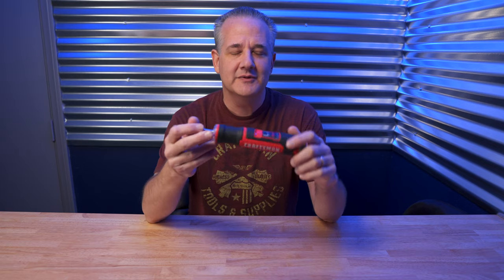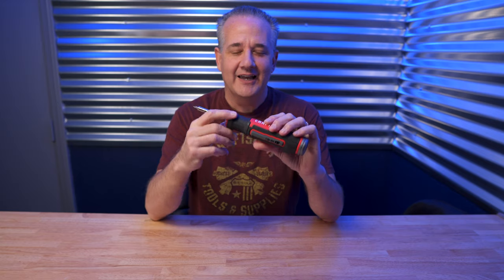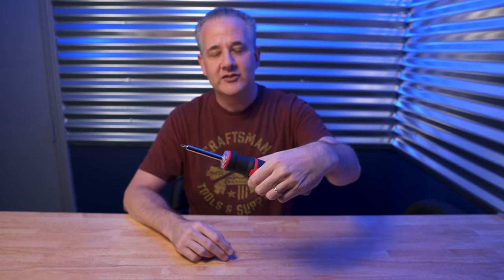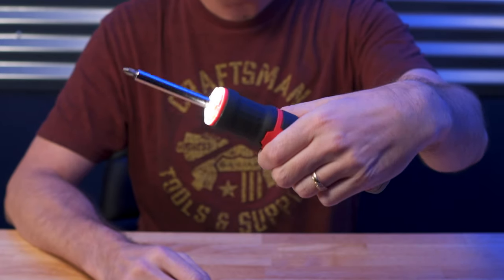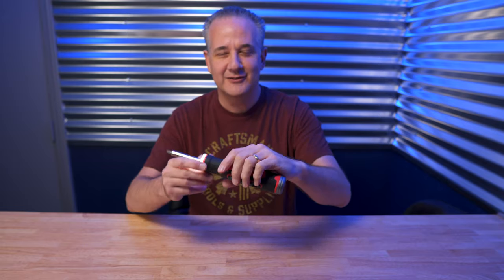When I first got this cordless electric screwdriver from Craftsman, I was completely blown away — it was just like, that's cool. The reason is because you just hold it in your hand, press this trigger on the back, and then to tighten or loosen a screw, you just twist your wrist left and right. It's so intuitive and very, very cool.